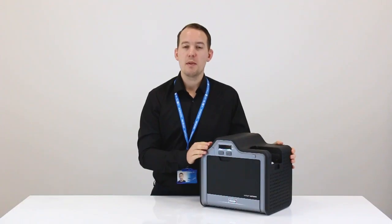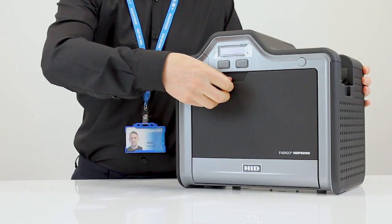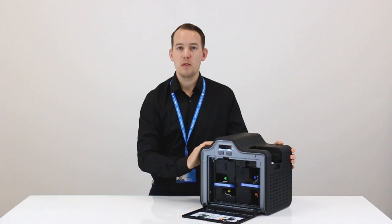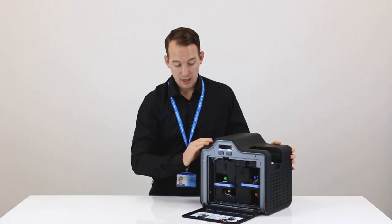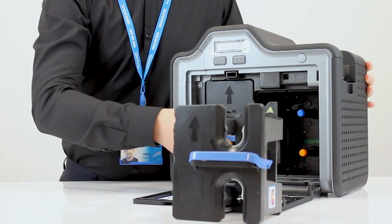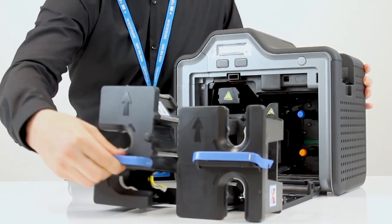The first thing we're going to do is load the printer ribbon. The first step is to open the panel located at the front of the printer, just here. Once open, we now need to remove the ribbon cartridges. Simply press down on the blue button and remove the ribbon cartridges.